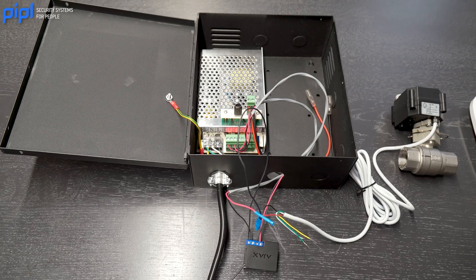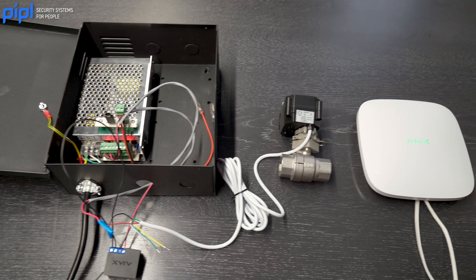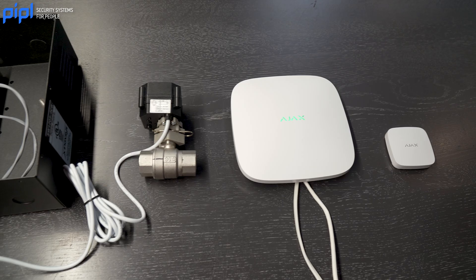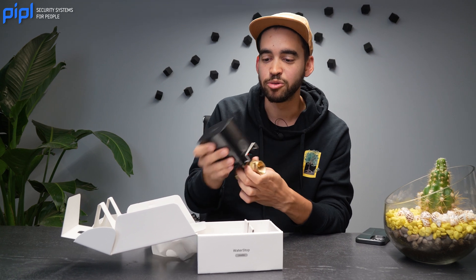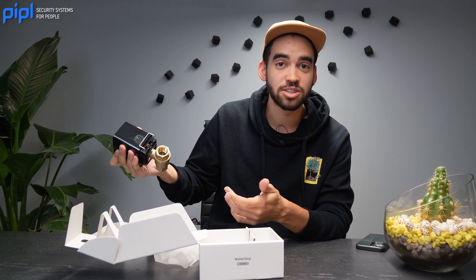All these problems that we want to stop — this solves them. And not only that, we did a video last week showing how to connect a water valve using a relay and a power supply. But now we're dealing with Ajax, so it's all wireless. That means you're saving time during installation — you don't have to connect the power supply with all the cords for the relay. You just put it on the pipes right away and it's going to work.